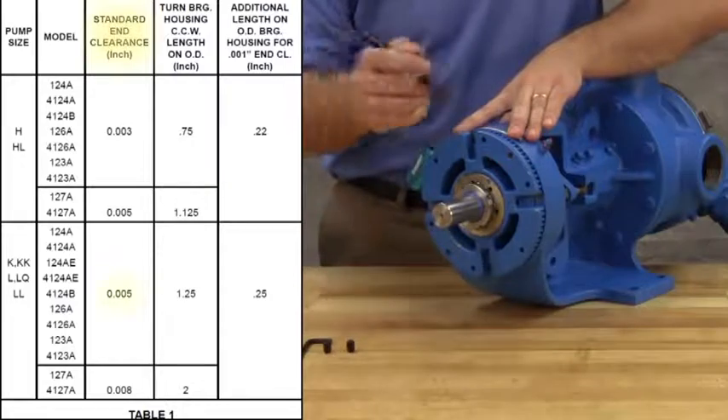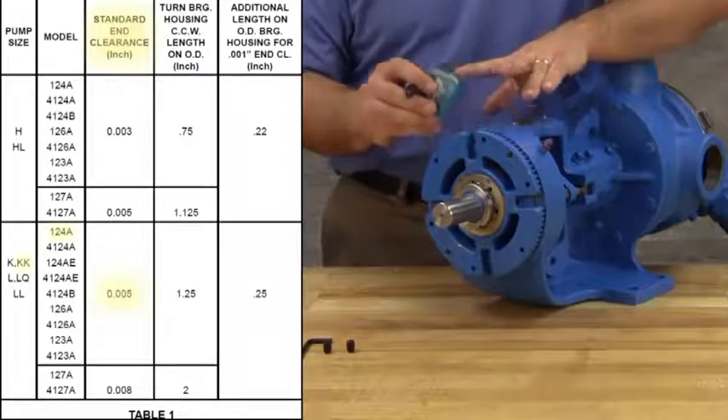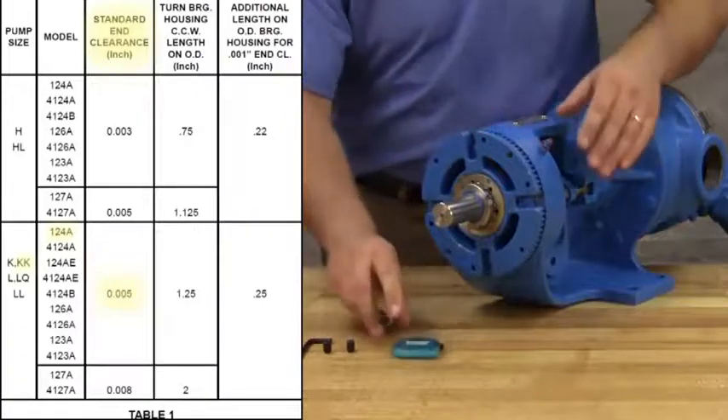Here we require five thousandths of an inch end clearance for a model KK124A pump, so the mark is made one and a half inches away.